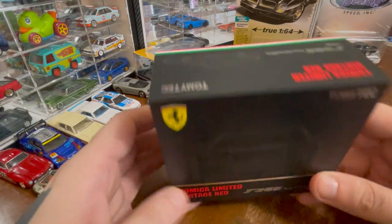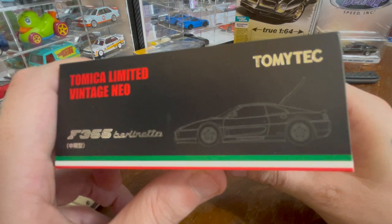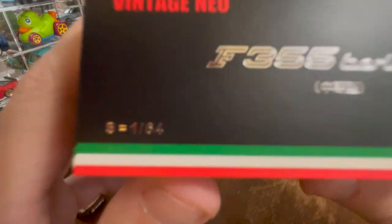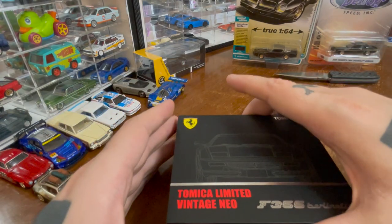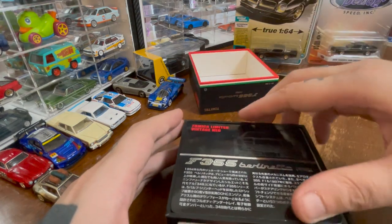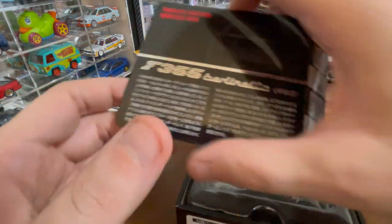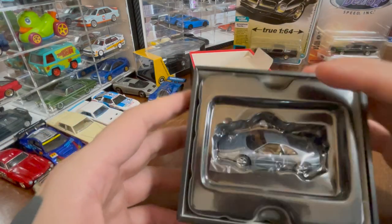I love the ones that come in this big square box — you get an engineer-design illustration of the car. This is shiny, and I like shiny things. It lets you know it's 1:64. It comes with a license plate to put on, though I won't be doing that in this video.